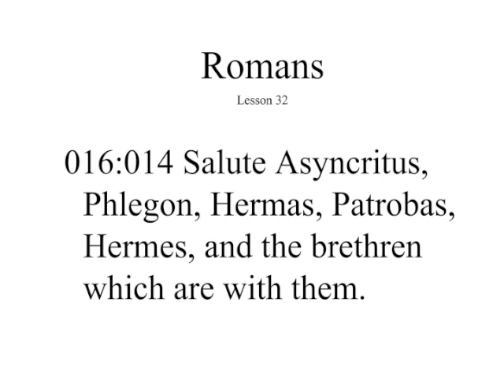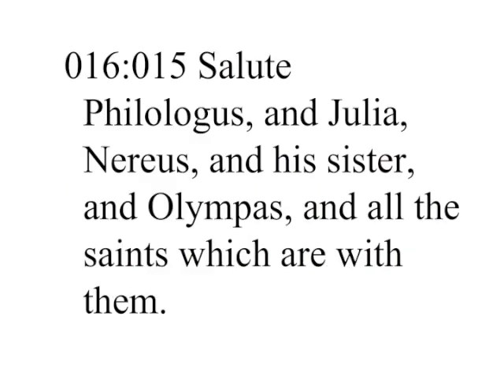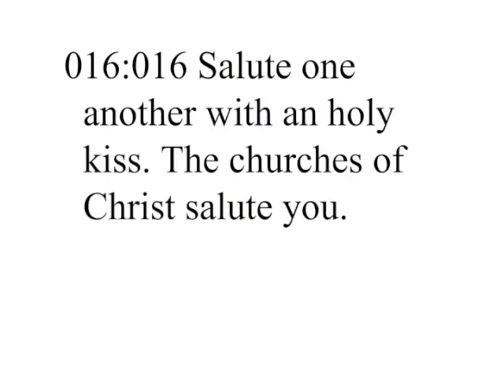Salute Asyncritus, Phlegon, Hermas, Patrobos, Hermes, and the brethren which are with them. Salute Philologus and Julia, Nereus and his sister, and Olympas, and all the saints which are with them. Salute one another with a holy kiss. The churches of Christ salute you.